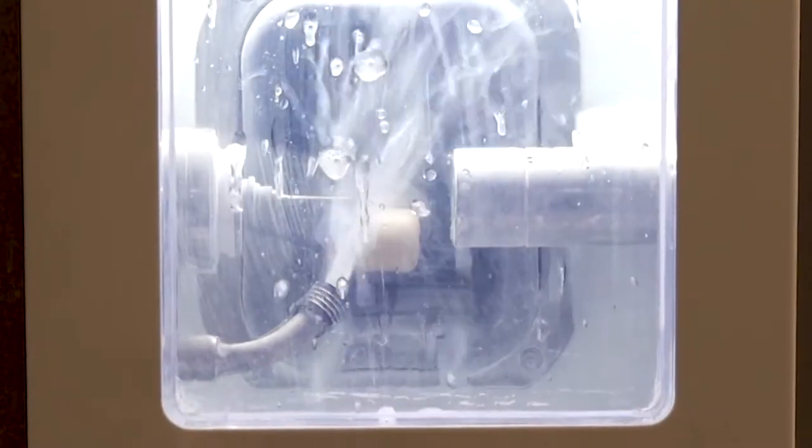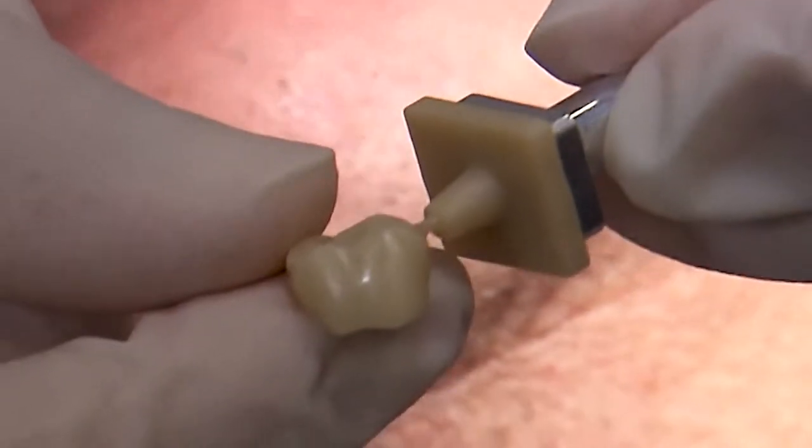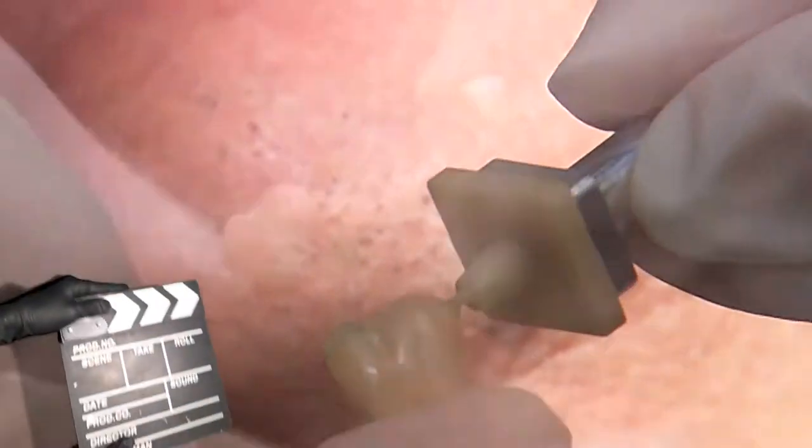When the design is complete, how does a 35-minute turnaround time for a fully sintered Bruxer Crown sound?